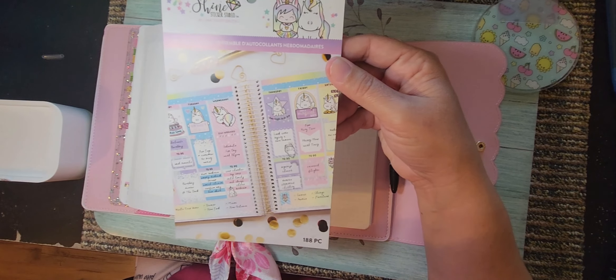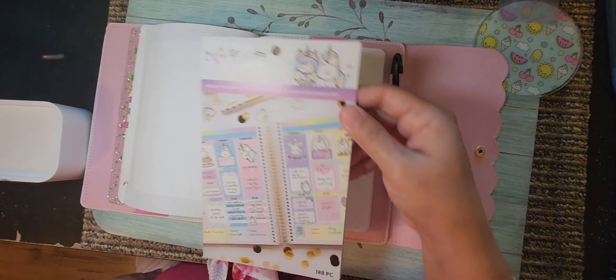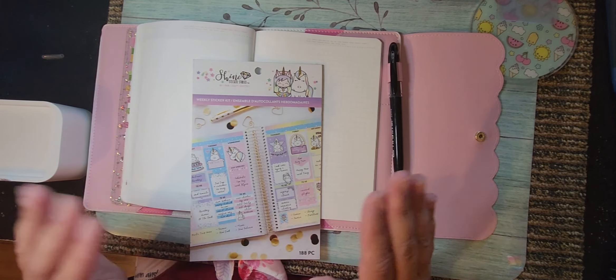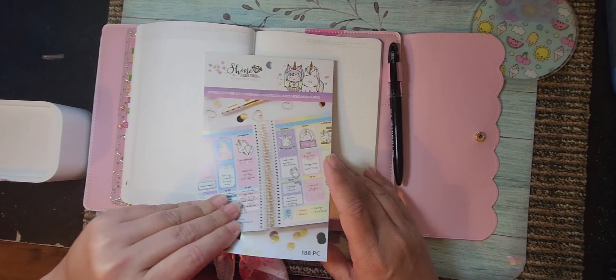You could find these at Michael's and Hobby Lobby, but I don't know if they still make these or not. Anyway, most of my planning is back planning — very little of it is forward planning because my days laugh at me if I try to forward plan.